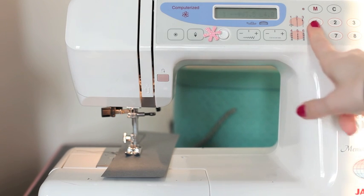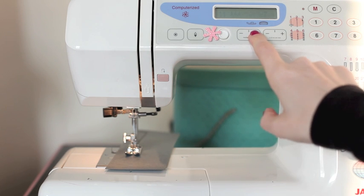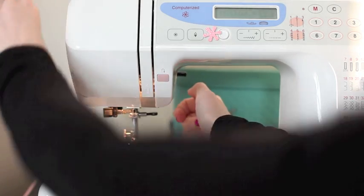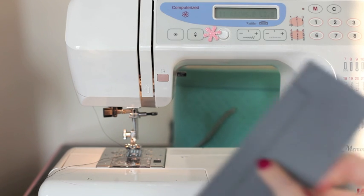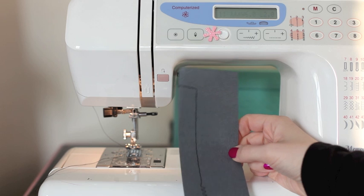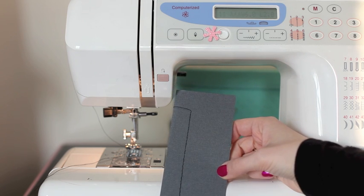You can also change the stitch. On mine it's by numbers, so if I wanted to change that straight stitch to a zigzag, I type in the number for the zigzag. Then I can just keep sewing and try a few different options — this would be a much wider zigzag. This piece of scrap paper serves two purposes: it gives you a guide to see what the stitches look like and lets you choose what will work best on your layout. If you really want to use lots of different stitches, you can make yourself a reference card and mark the sizes to the side.